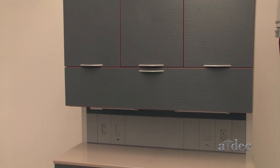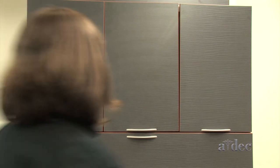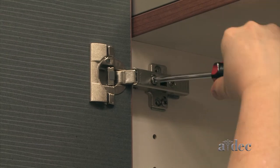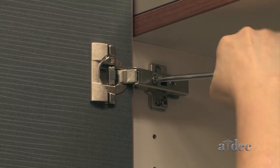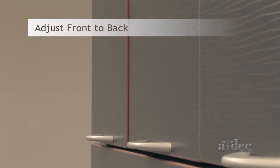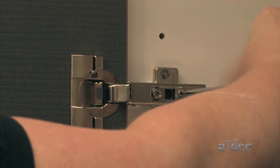To adjust the doors on Eddick and Spire, you may need to adjust both the top and bottom hinges. For a side to side door adjustment, turn the front hinge screw. To align the doors front to back, use the back hinge screw.